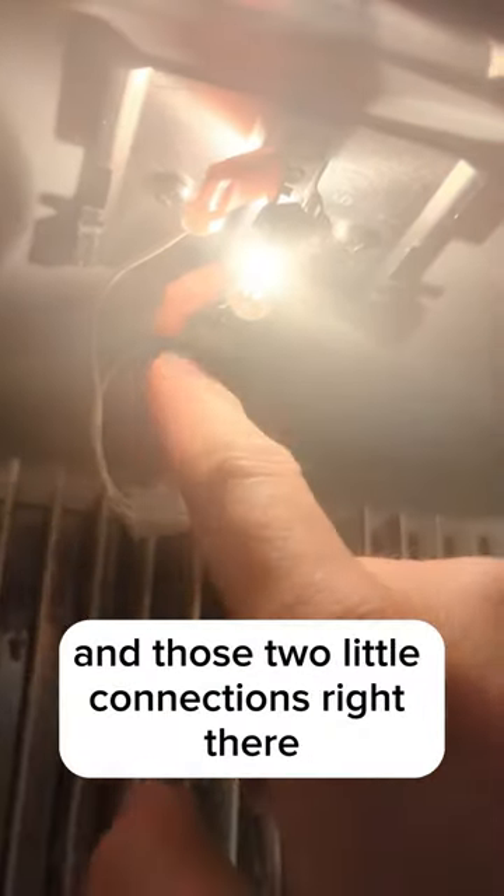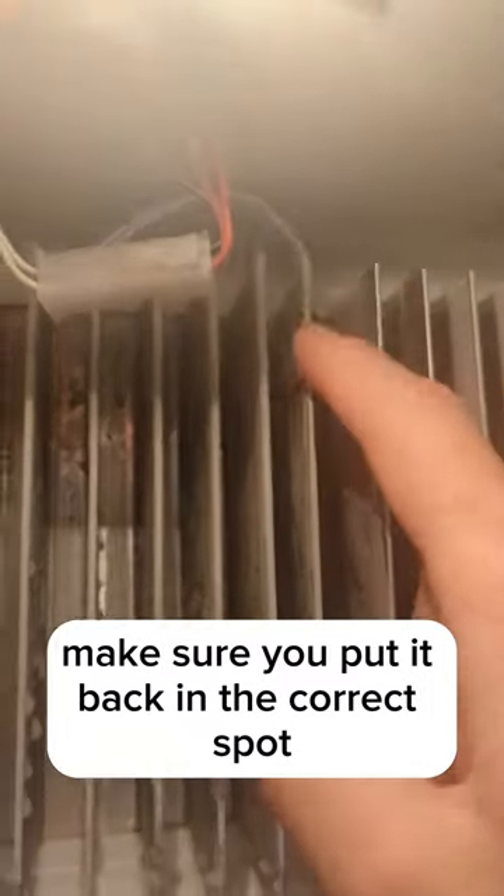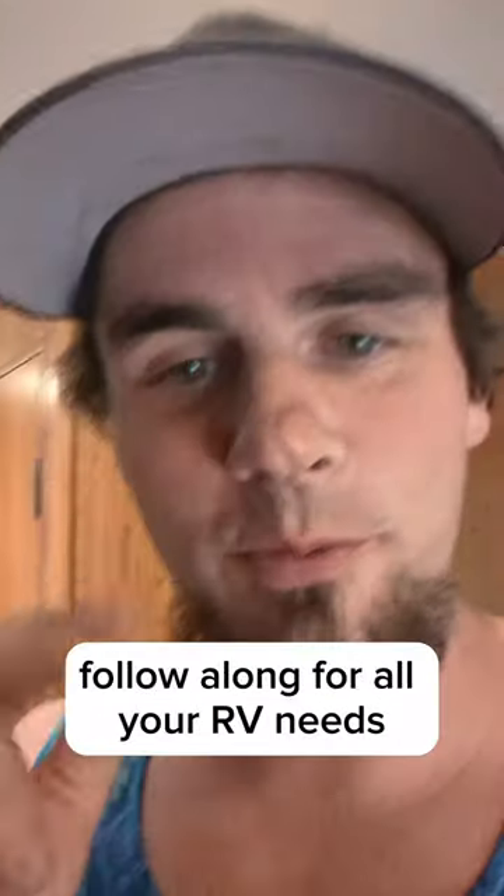Super easy to replace. You just have to disconnect that and those two little connections right there. Make sure you put it back in the correct spot — every model fridge has a certain spot where it needs to go. Follow along for all your RV needs.